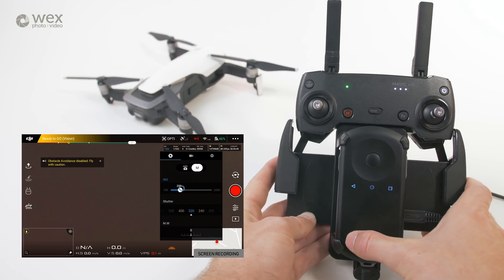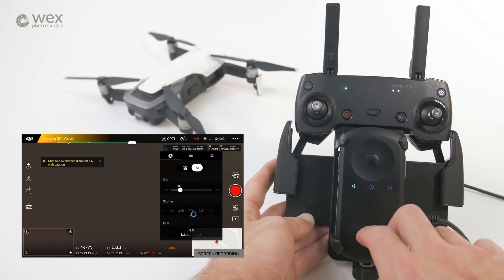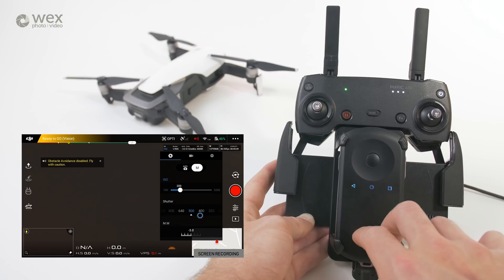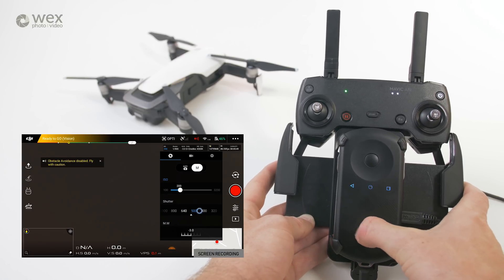I can also change the shutter with two fingers and dragging. I'm making this look much harder than it actually is — I was looking through the camera I'm recording this video with, and then the glasses, and then watching my fingers. But when you're using it normally it's really easy and really intuitive.